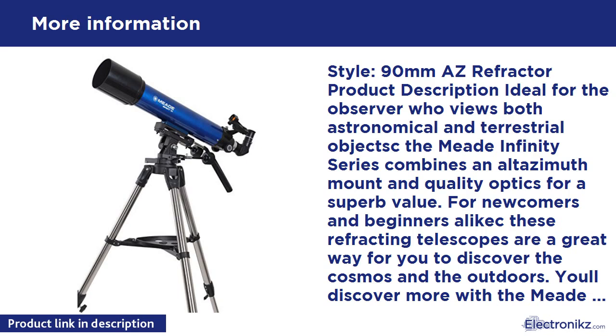The right-side-up image means you can use it for daytime observing — birds, hunting, ocean, etc. Easy assembly: being a refractor means you don't have mirrors to align, so it's ready to go right out of the box. Tracking celestial objects is less easy than with an EQ mount, because the controls move left, right, up, and down, whereas EQ mounts turn with the rotation of the Earth.